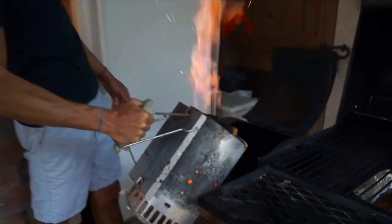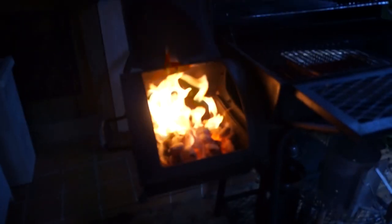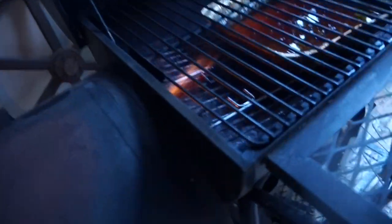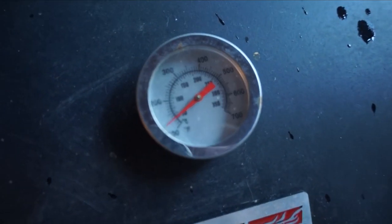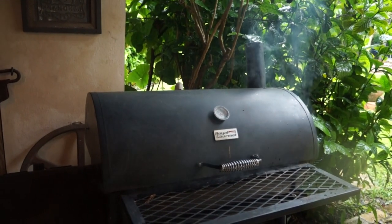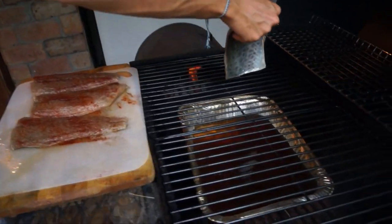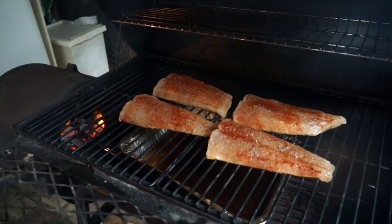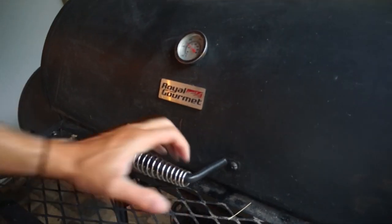Look at that flame — I'm just going to toss this in here. Alright, now we close it up. We're trying to cook it at a temperature of about 180 to 210 degrees. It's now at 220 and we're going to put the fish. The fish is now in there and we're going to leave it there for probably about two hours — we'll check on it and see how it goes.